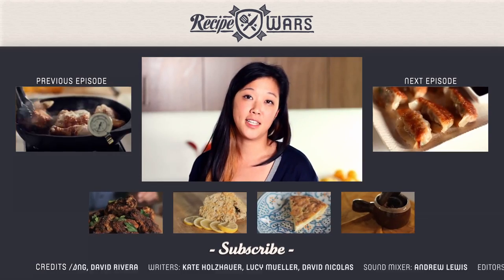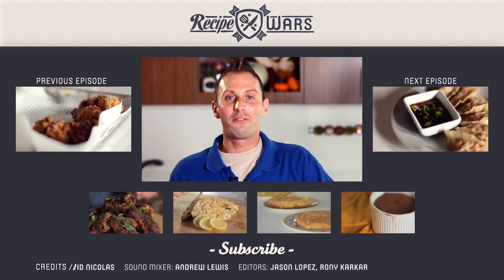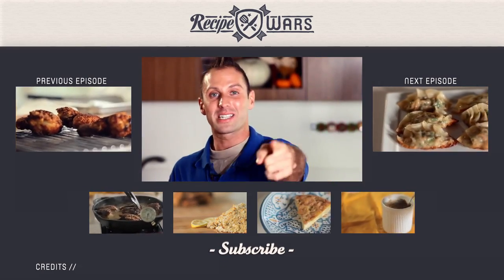I'm B.C. Hoffman, and I'm Lolita Lopansri, and I'm Judith Jones. Please like us on Facebook, follow us on Twitter, and subscribe to our channel. This has been Recipe Wars. We will see you next time.